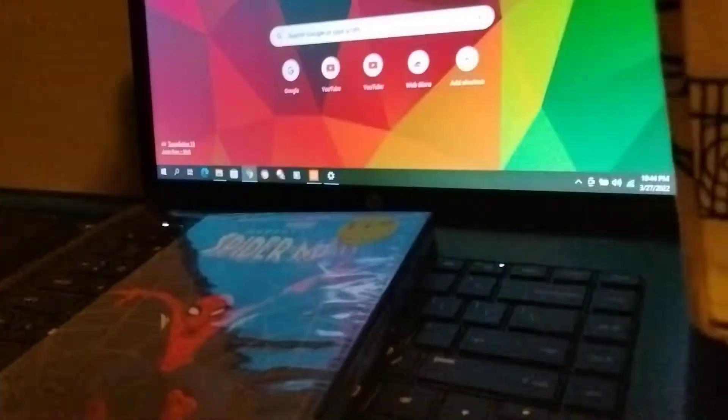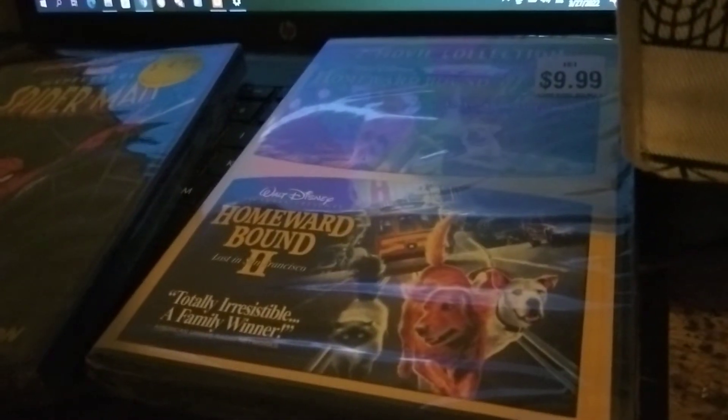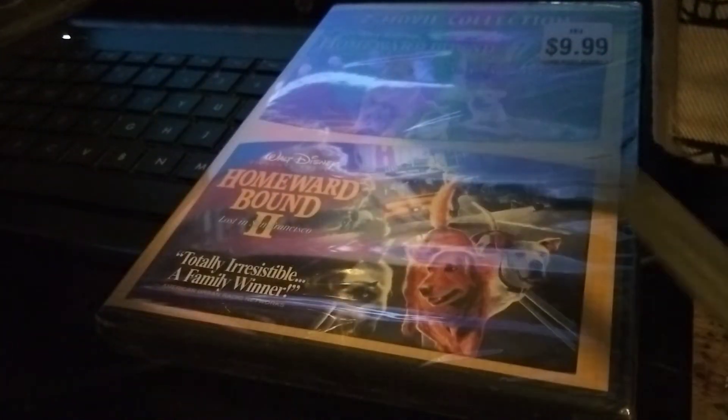This is $4.99, let's get this started. Next up is the Homeward Bound Double Feature — let's get this started. I'm gonna add this to my Spider-Man collection, live action and cartoon. This is very easy to open.